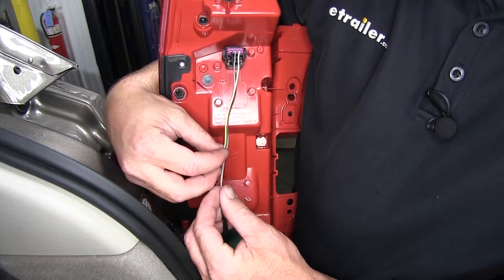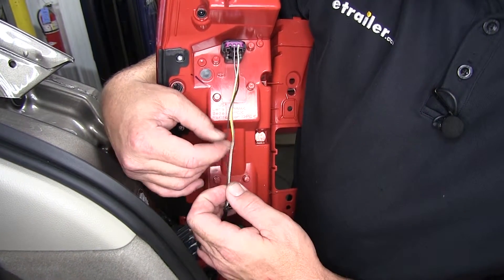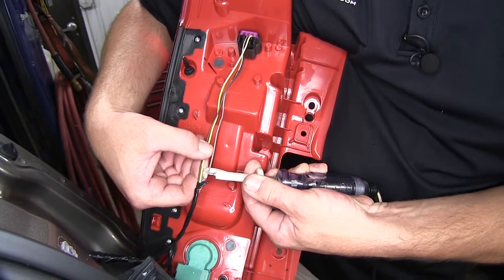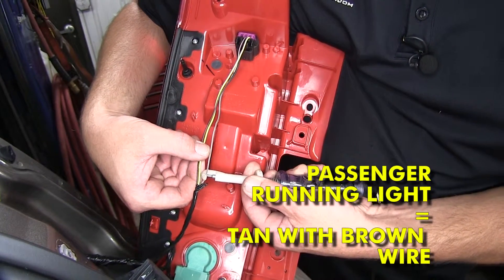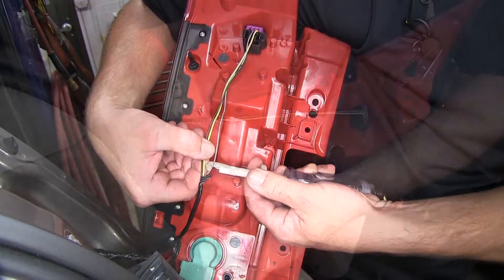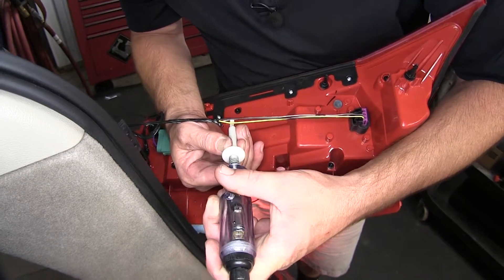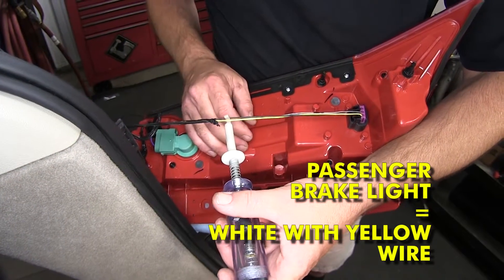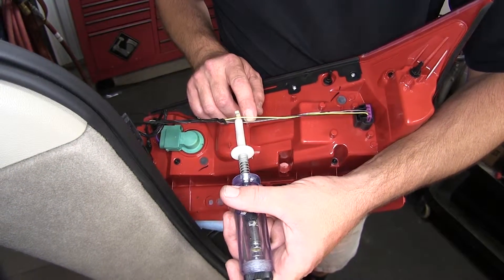Next, using a test light, we're going to locate the wire that will power the manufacturer's running light circuit. Now with our running light on, the light tan wire with a brown stripe is our running light circuit. Now with the brake pedal applied, we'll test the white wire with a yellow stripe — this will become our brake and turn signal circuit.